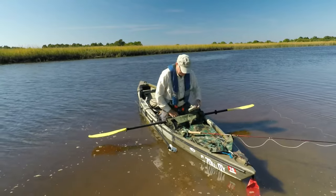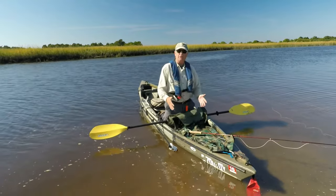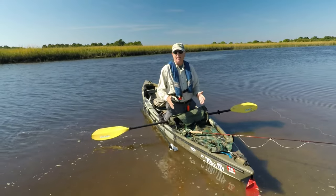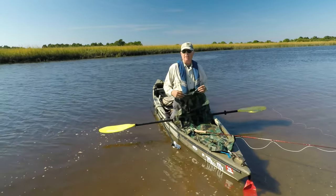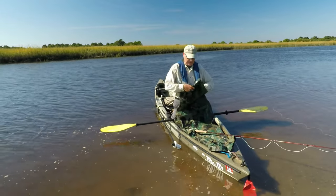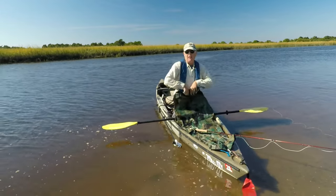The other problem is there's all sorts of stuff in the front of your kayak that your line is going to catch on. So what I did is I created a stripping basket out of a tarp that I basically just tuck into my life vest.